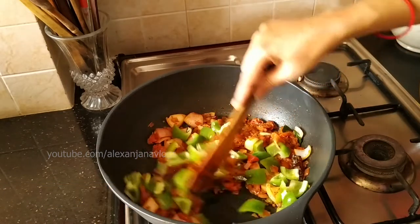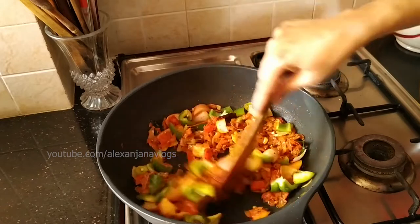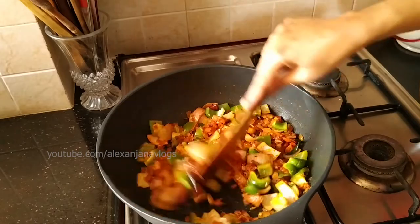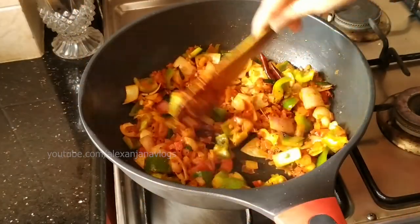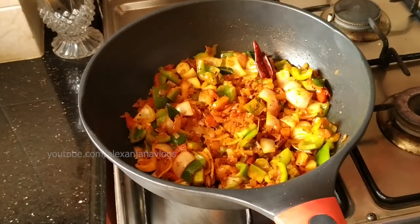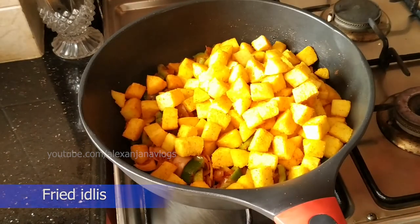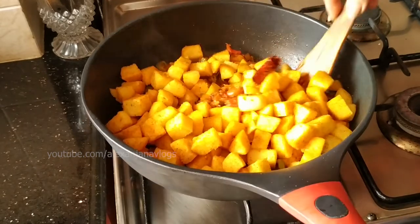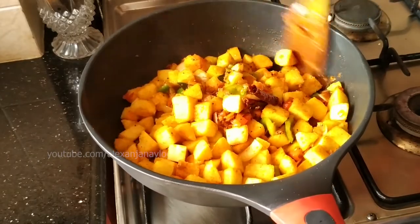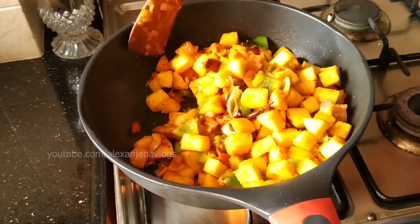I will cook it in the last bit. It will be very nice. Now make it a bit crunchy. You can cook the rice in the middle. Put it in the middle.